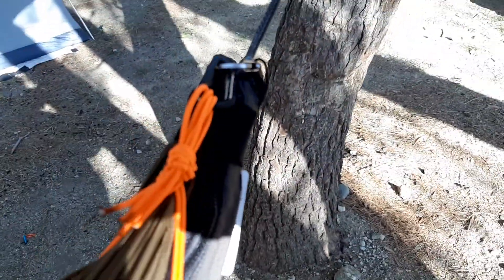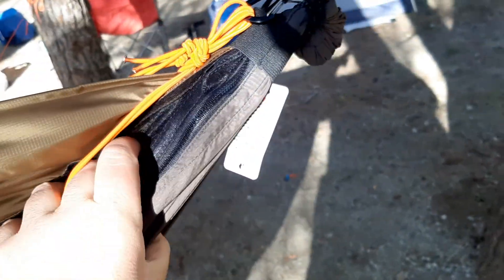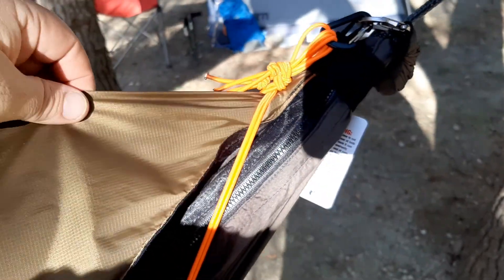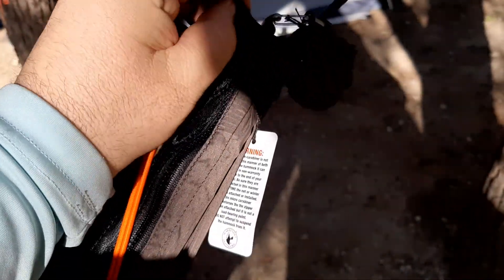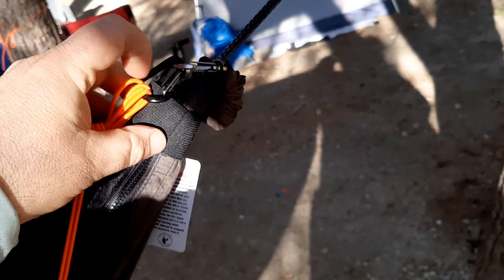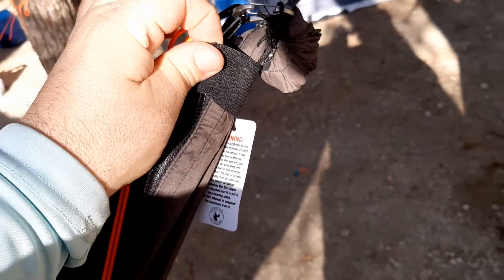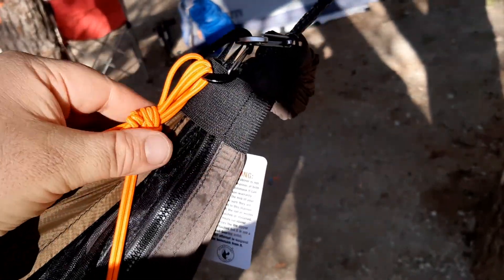Coming from the hammock, this is the head side. You have the silver carabiner that holds the top cover closed on this side so you don't get an accidental unzip. There's a little piece of elastic that allows you to see underneath all that. See how this piece of rubber stretch webbing is covering that — it keeps your zippers down so it doesn't unzip from the wrong side.